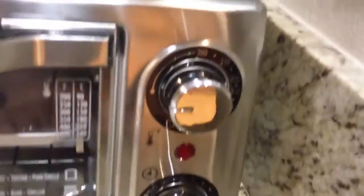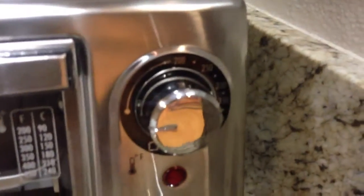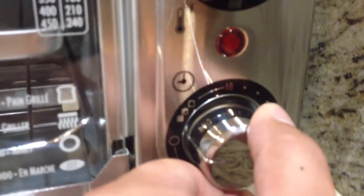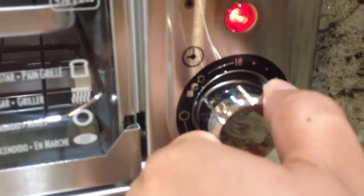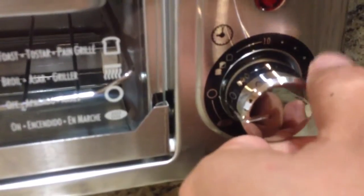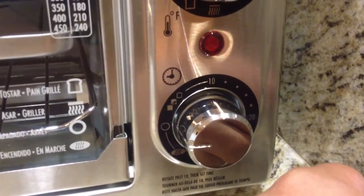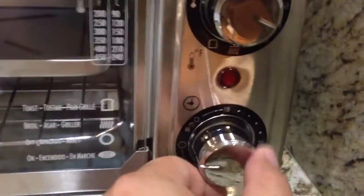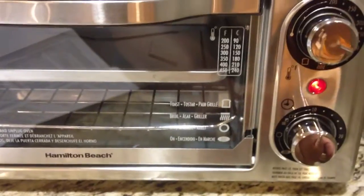If you look at the controls, there's a top knob and a bottom knob. The bottom one is the timer and the top one is the temperature. If you want to toast, you move the timer knob to the desired toast setting. It's not that easy to turn off — you have to pull the knob down. You can hear the oven already — it's kind of noisy.